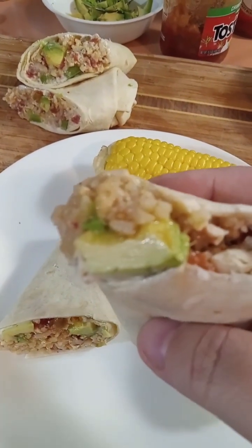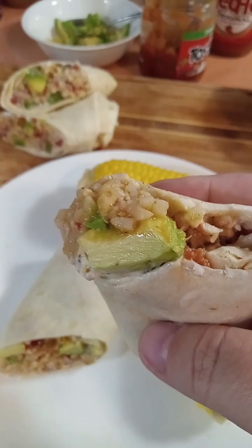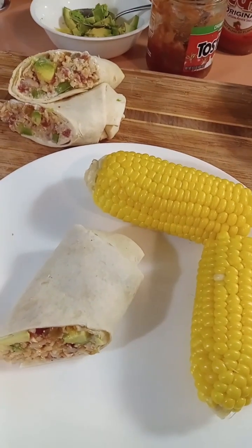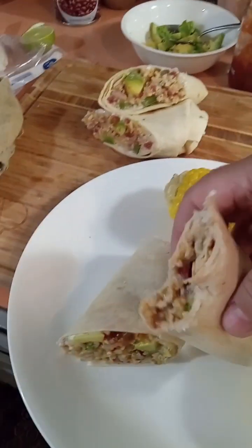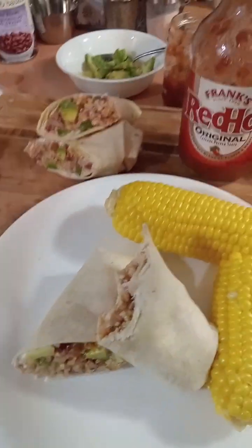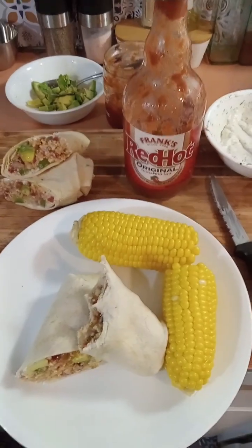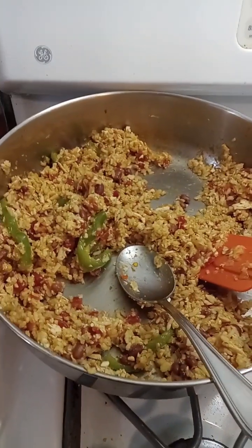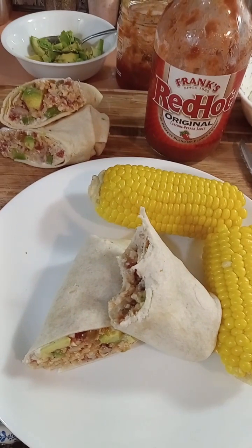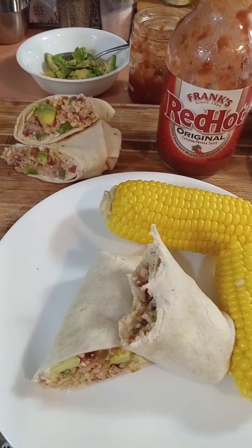That is so good, guys. I had no idea what I was making for dinner until about half an hour ago, and look at this. Because I love me some Frank's Red Hot, I'm going to drizzle a little bit on there. Bon appétit — dinner's ready. The point is: look in your fridge, see what leftovers you have, and make something completely new — something delicious made from leftovers from two different nights. Anyway, hope I gave you a good idea, hope I inspired you to be creative. Thanks for watching.